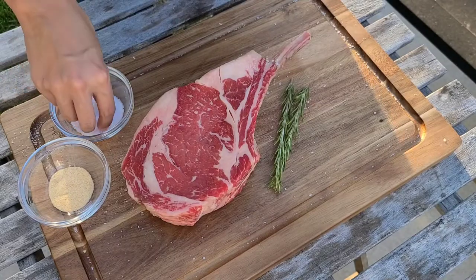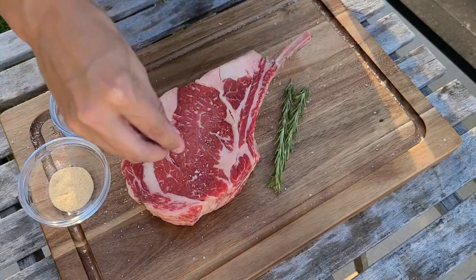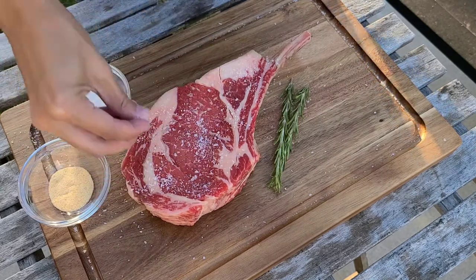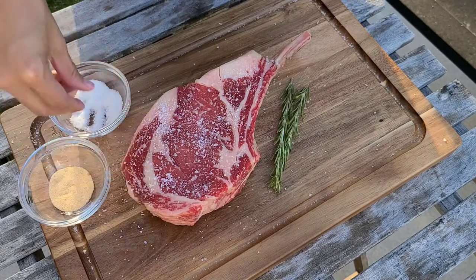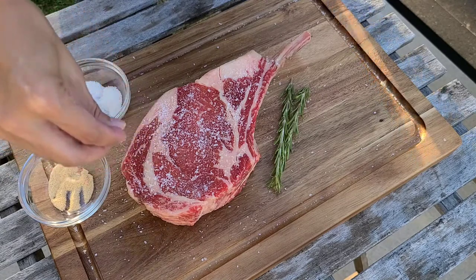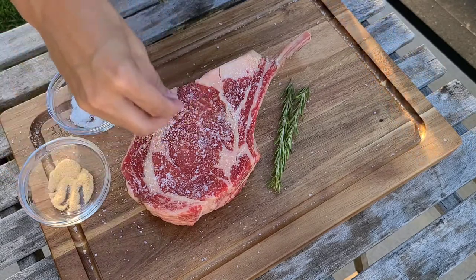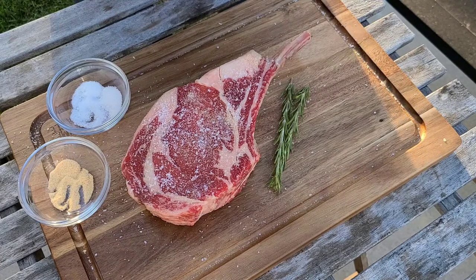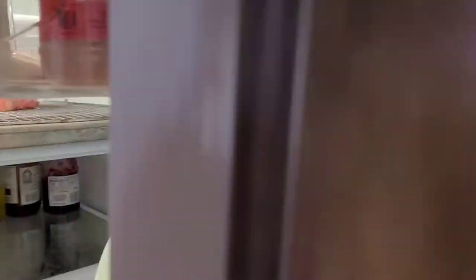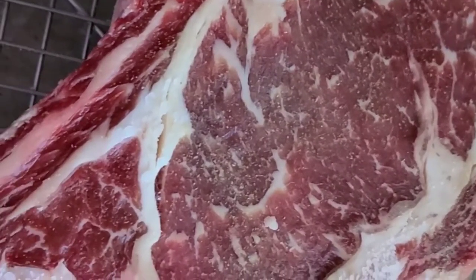This cook is going to be 24 hours and then we're going to reverse sear on the Pit Boss KC Combo. Let's get it seasoned up. I've got kosher salt here — you're going to do this on both sides. Remember you're going to wash this off, so don't worry about your steak being too salty. And then I've got a little bit of garlic powder. That's it — now you're just going to stick it in the fridge.